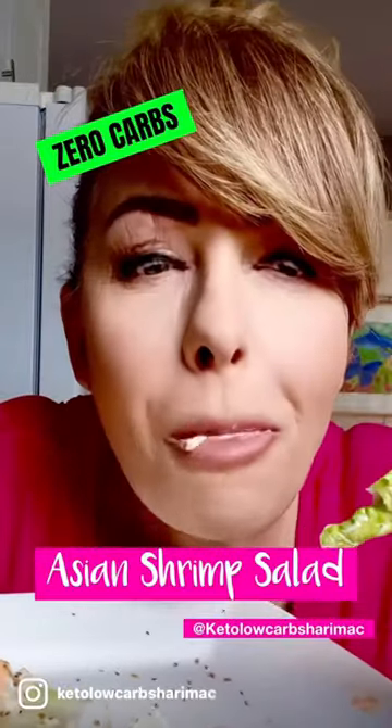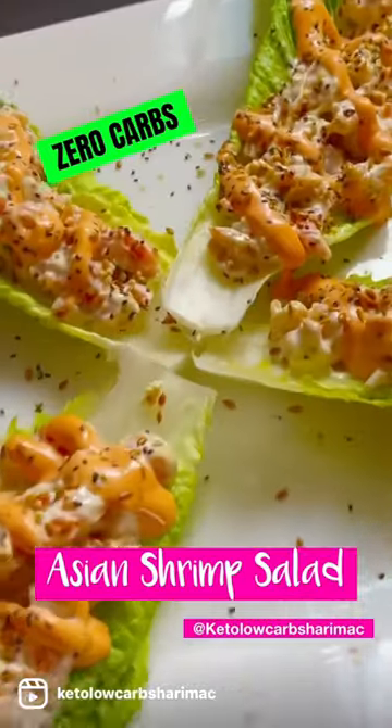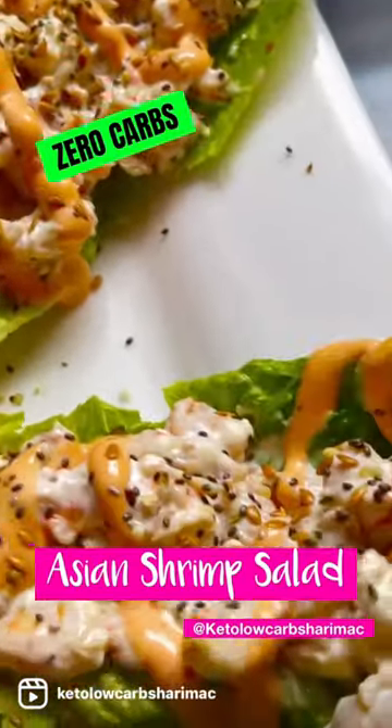Oh my goodness, Asian shrimp salad with zero carbs, perfect for going into or remaining in ketosis. If you like this recipe, give us a heart in the comments.